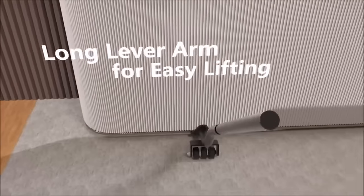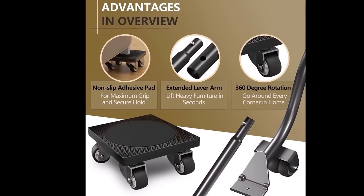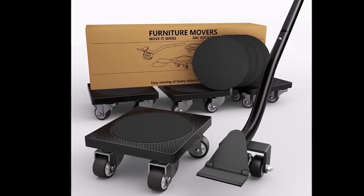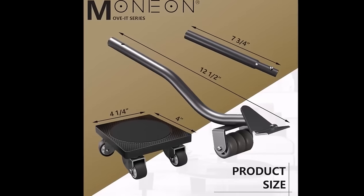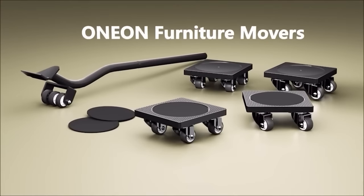Made from high-quality steel and gentle TPE wheels, they ensure durability and floor protection. With their easy-to-use design and space-saving foldable feature, this kit offers a convenient and versatile solution for anyone in need of hassle-free furniture moving.